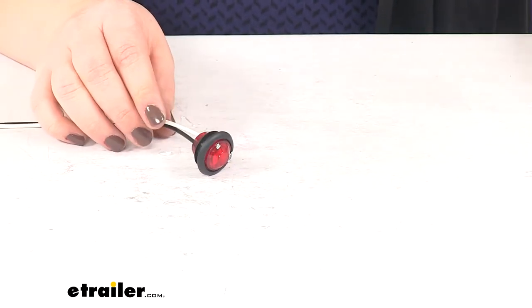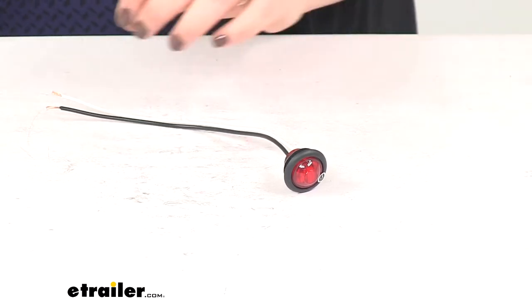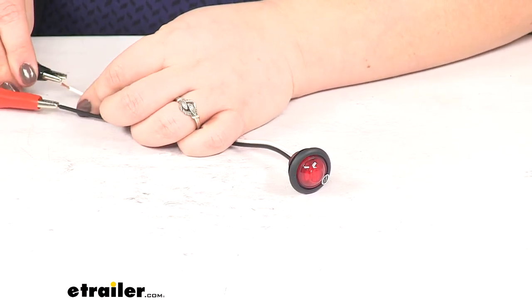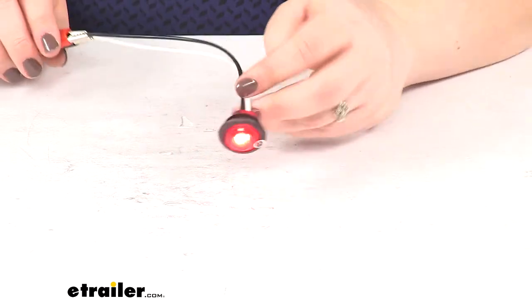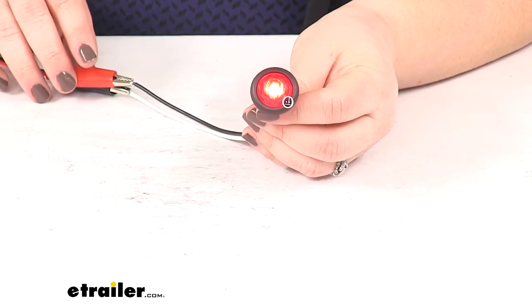The LED does have a limited lifetime warranty from Peterson. I'll go ahead and hook this up to power and ground so you can see just how bright it's going to be — black wire goes to power, white goes to ground. As you can see, a small but mighty light that's going to give us a really nice looking accent and side marker for our trailer.